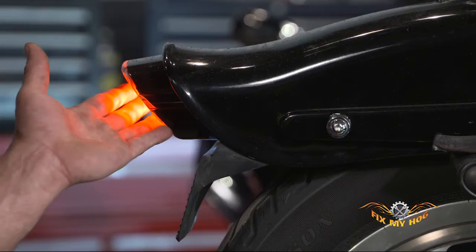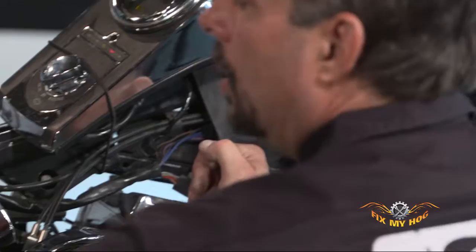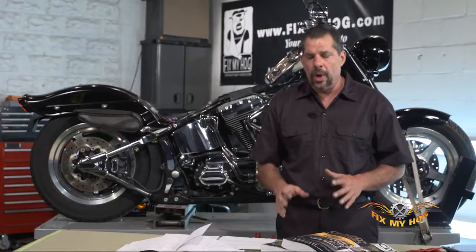Obviously when I unplugged it, it's still lit. So that leads me to either the main harness, which covers the rear fender and the backbone of the frame, or the short section of the harness to the handlebars, or the problem may lie in the handlebar switch itself.